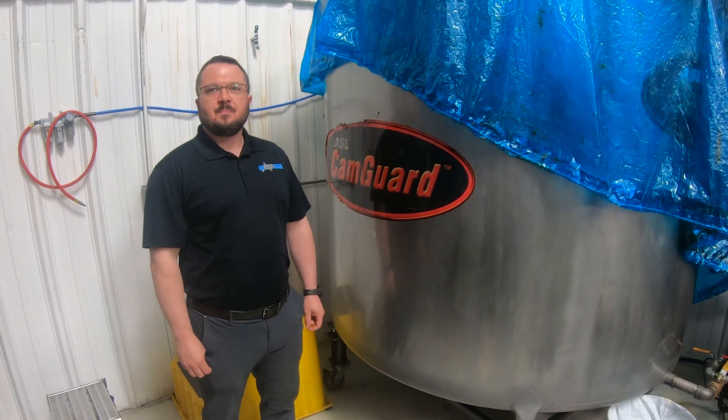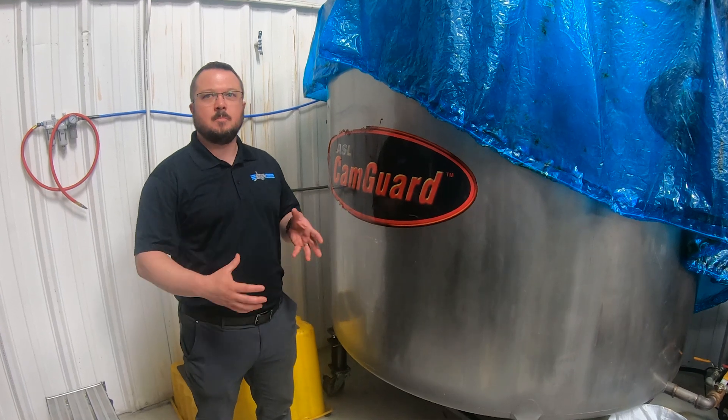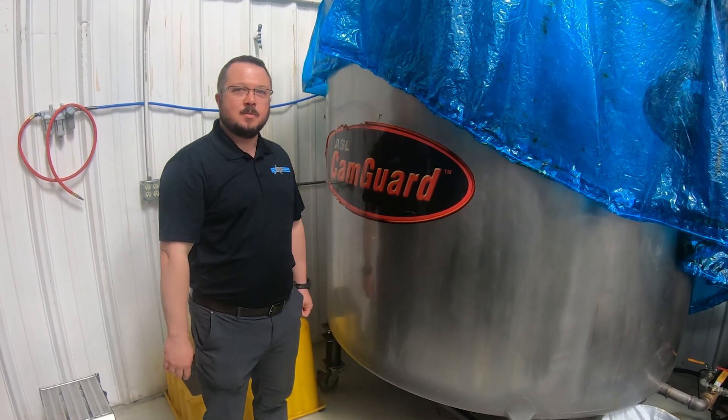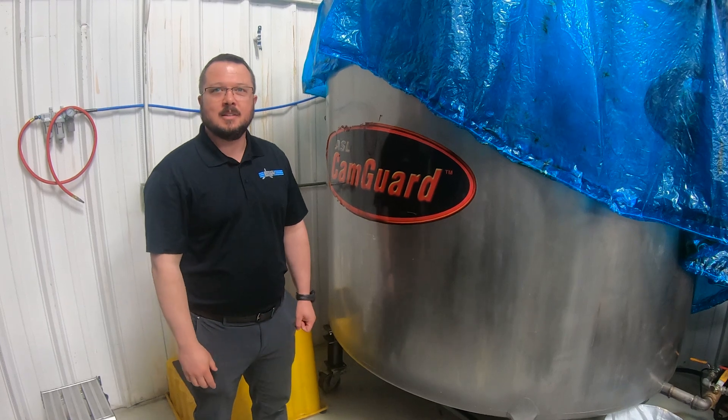Where do you mix the materials for CamGuard? Right here in Tulsa, Oklahoma. We get all the chemicals shipped to us here, we mix it, we do our secret witchcraft over it right here in Tulsa. It's blended right here in this barrel and bottled up right next to you and shipped out to all you guys.